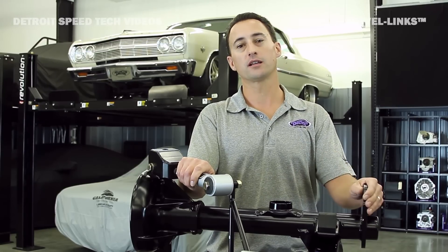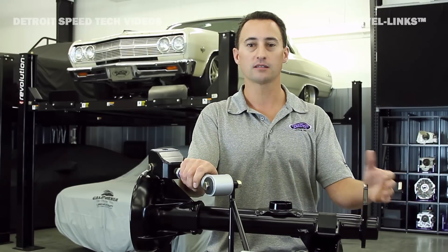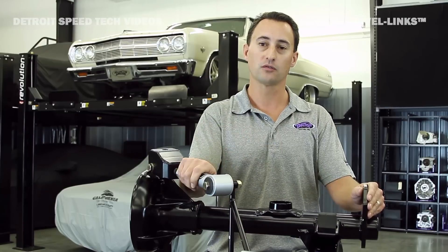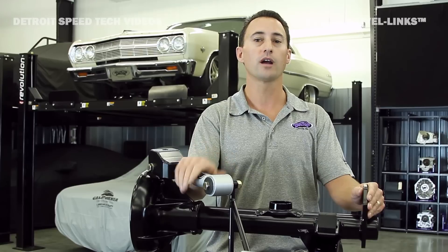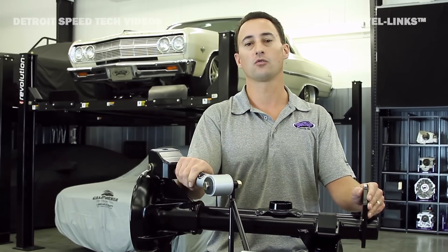We always tried to keep the tire square to the ground, so we always tried different designs, such as wishbone four-link designs and a swing-arm chassis design. When I first started working here and learned about the swivel link technology, I thought that was a great way to keep the tire square to the ground, not only under heavy acceleration, but also under hard cornering.